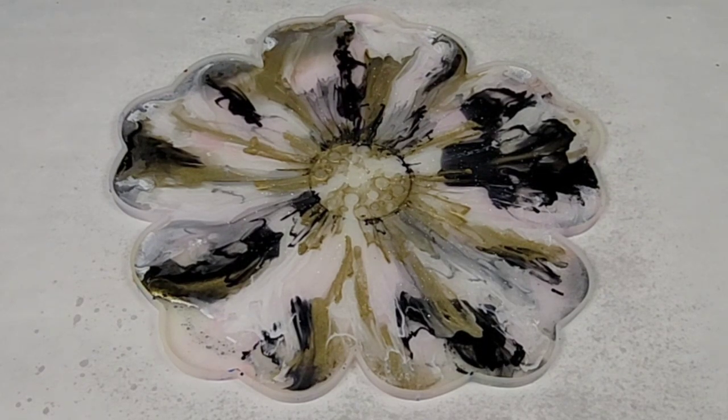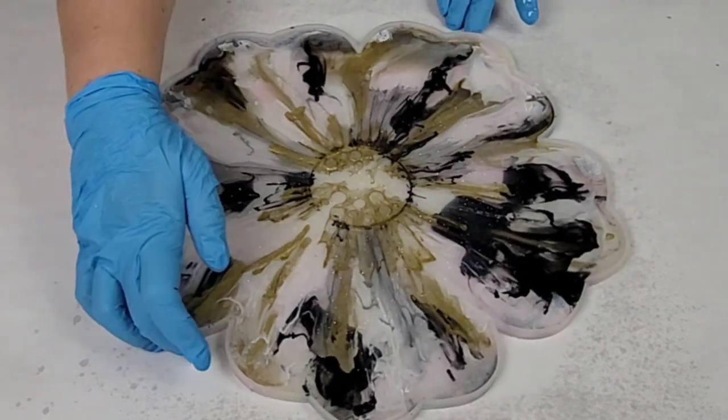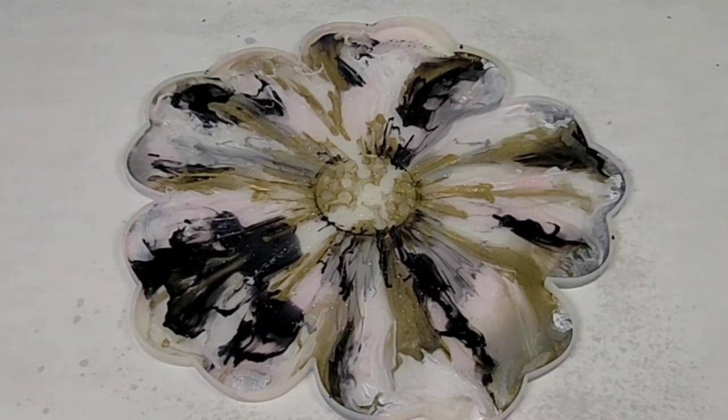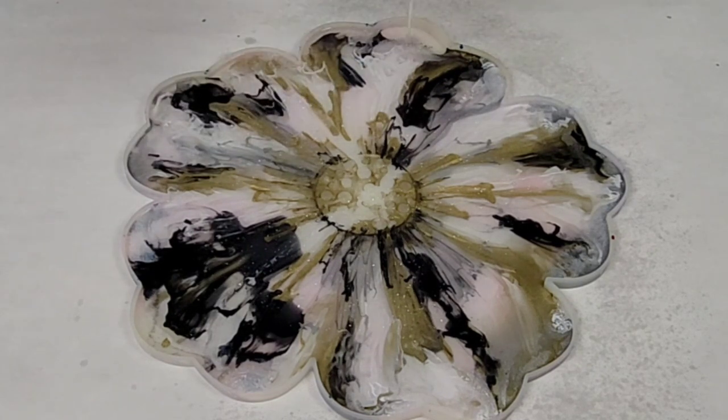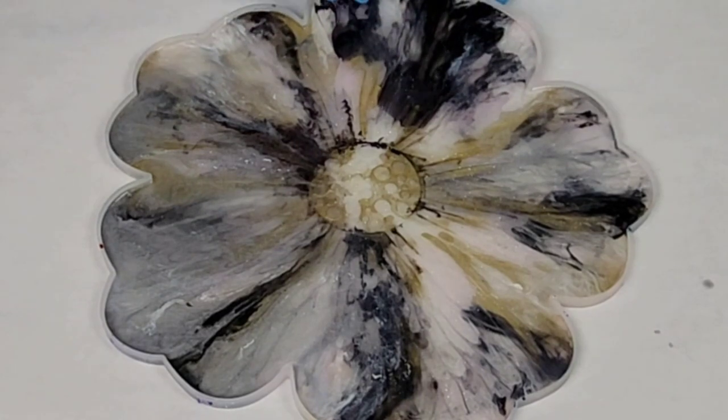Once I was done pouring, I took some 91% isopropyl alcohol and I sprayed that onto my resin to pop any air bubbles. You could also use a heat gun. You don't want to use a torch though, because it'll ruin your mold.